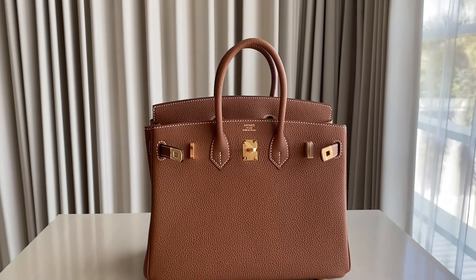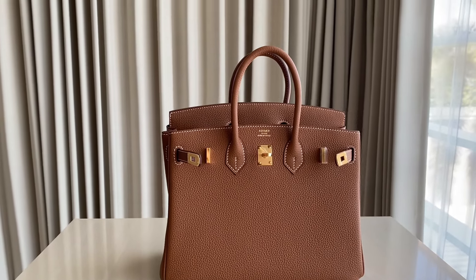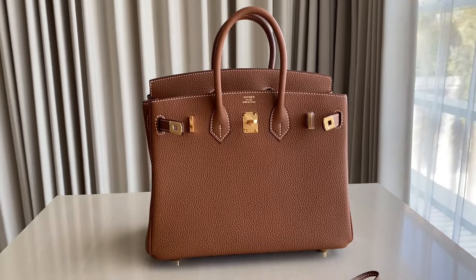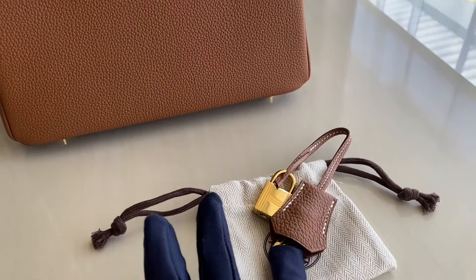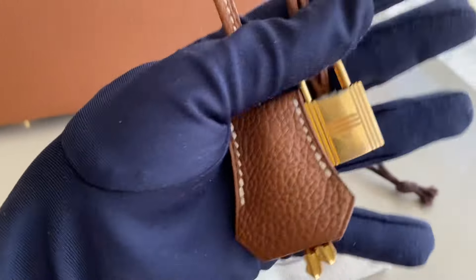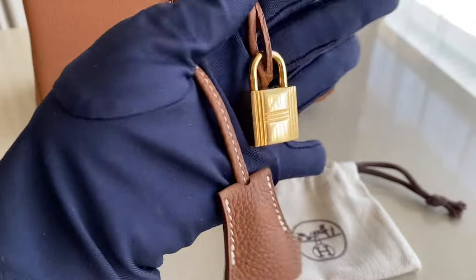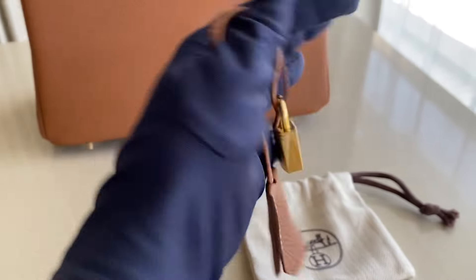So this one came in a box, dust bag, booklet, raincoat, and the purchase receipt with information on it. I also have this crochet with a little dust bag on it. This is how it looks closer. That's the key, that's the lock, that's the engraving.